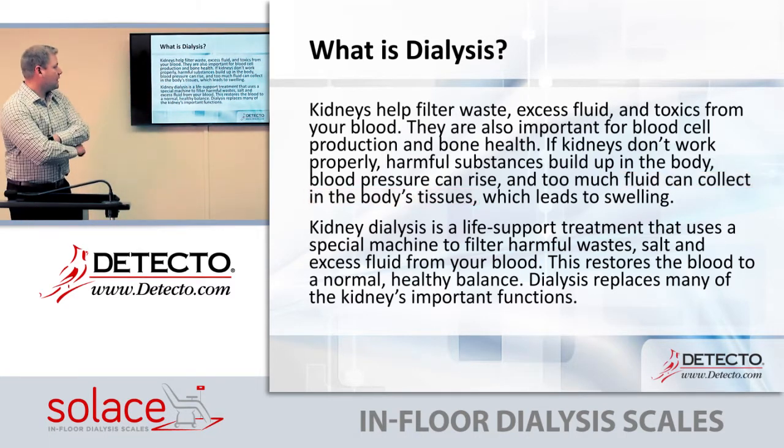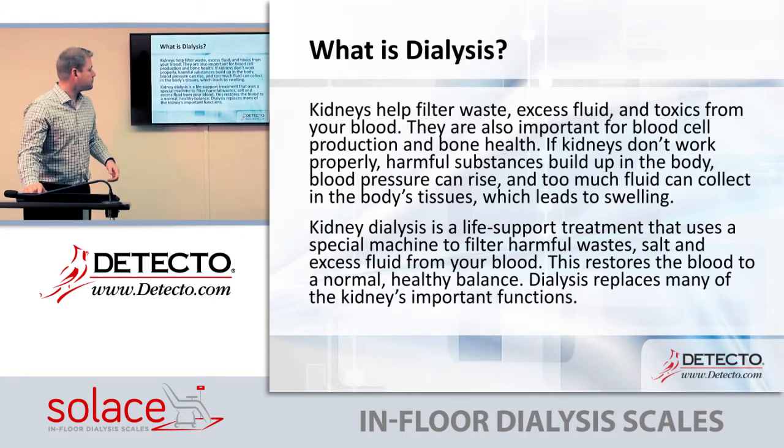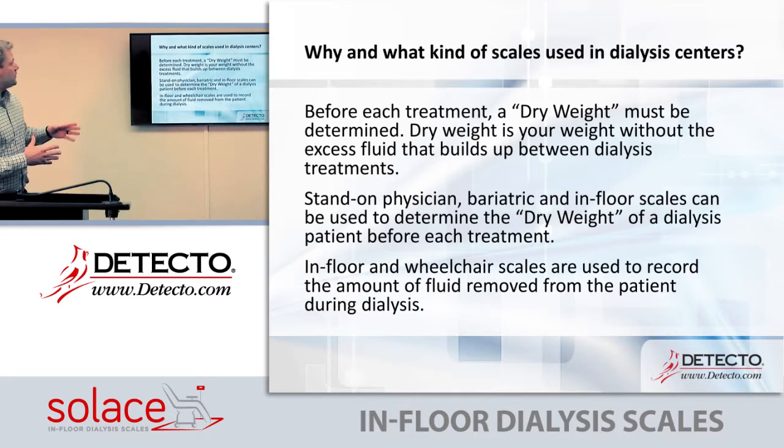Kidney dialysis is a life support treatment that uses a special machine to filter harmful waste, salt, and excess fluid from your blood. This restores the blood to a normal, healthy balance. Dialysis replaces many of the kidneys' important functions.